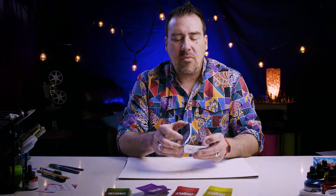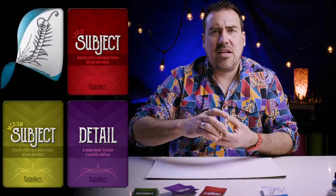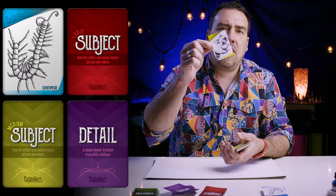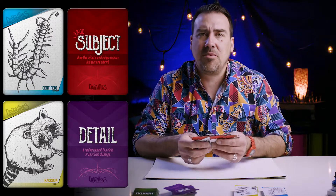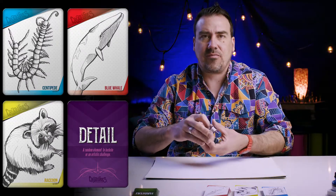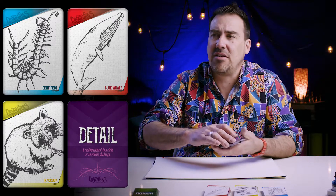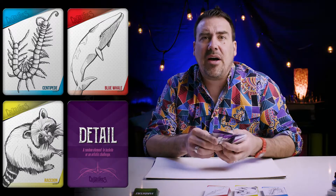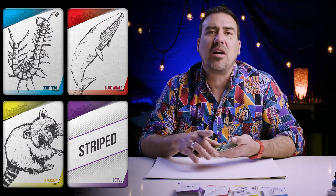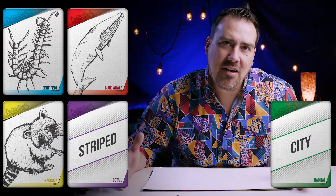So I'm going to get these cards working. 25 small subjects — let's go with this one right here in the middle: centipede. Medium subject: raccoon. Centipede, raccoon. Large subject: it's going to be a blue whale. The detail cards — there's 50 of these things, it can throw your art a hundred, actually thousands, millions of directions. But if I pick striped, we have centipede, raccoon, blue whale that's striped in the city. That sounds good. So put on your favorite shirt, let's begin.